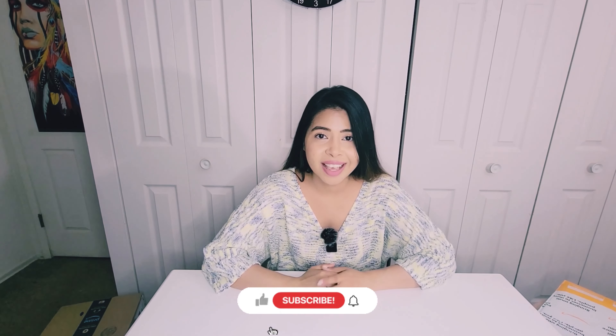If you like this kind of content, please watch till the end, and if you really liked it, please smash that like button and subscribe to my channel.